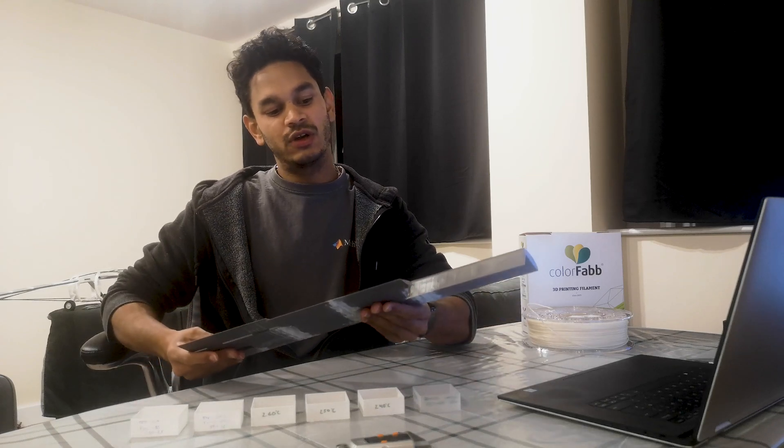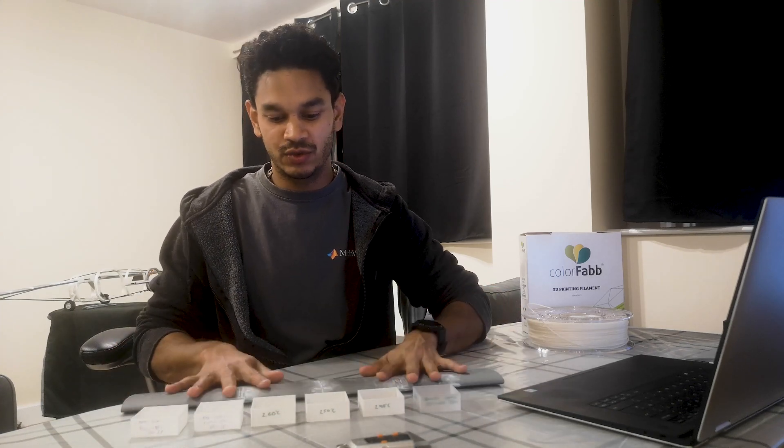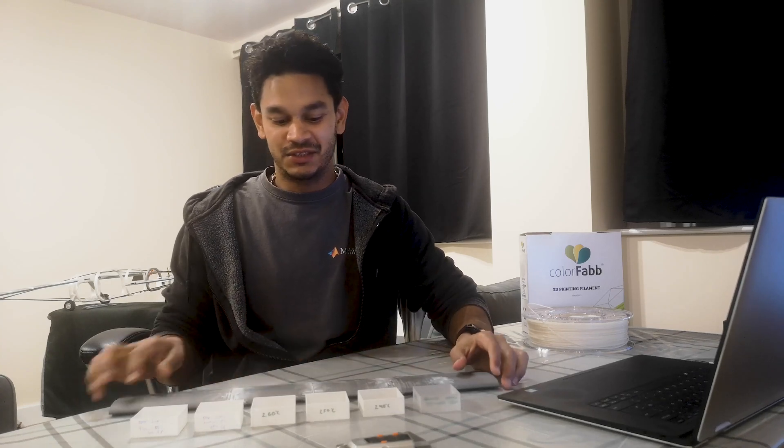I've got a wing here from one of my aircraft — to get it light you need to print at roughly one wall count, and it's not particularly strong. Whereas with lightweight PLA you can easily print with a two-wall count, making the material much stronger without any weight penalty. There's also the advantage that unlike ABS you don't need an enclosure, and in the UK where electricity costs are high, printing at lower temperatures saves money too.